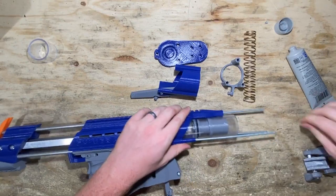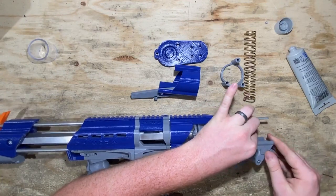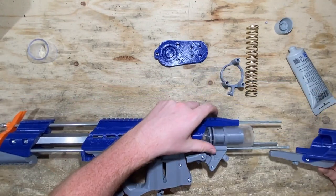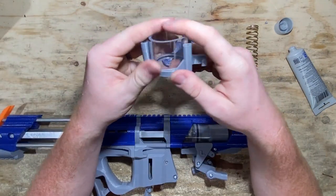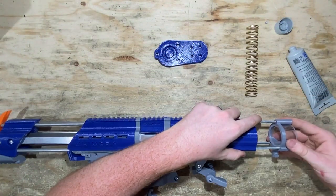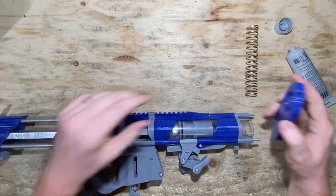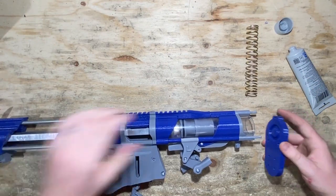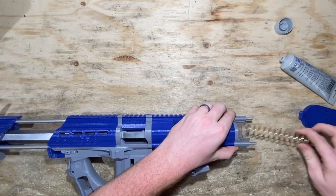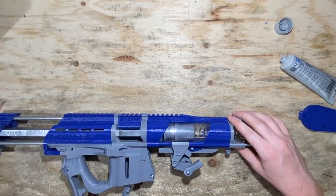Now we're going to take this piece and slide it onto all three rails, just like that. We're going to take our action figure — with the left of course pointing to the left of the blaster — and slide it on. Then we're going to take our sear assembly, and that goes on next. Lastly, we're going to put our small plunger tube piece into this piece and slide that onto the back here. And then lastly, we're going to take this back plate and slide it over all three of these threaded rods. We should definitely put the spring in first.